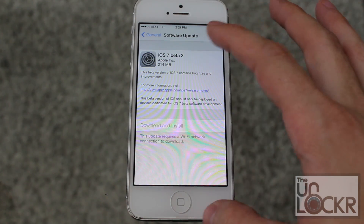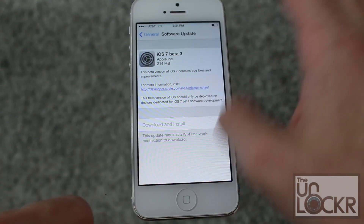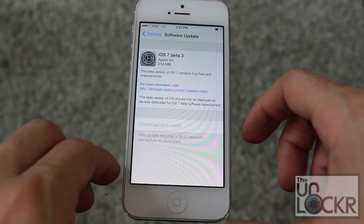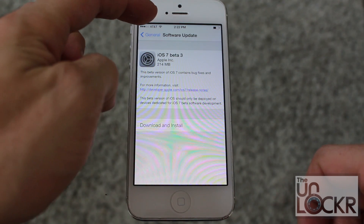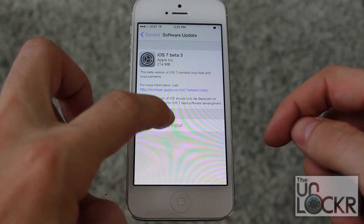Oh, sorry — first, you need to have Wi-Fi. So we'll set up our Wi-Fi. You can pull up from the bottom if you have iOS 7. Then wait till you have the Wi-Fi logo up at the top and it'll let you download and install.